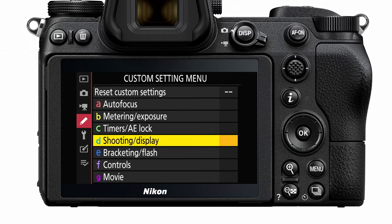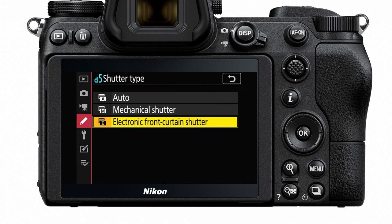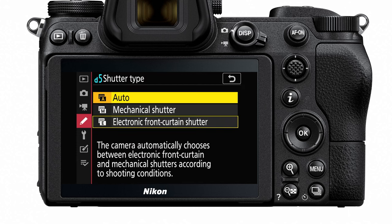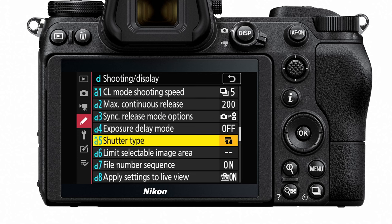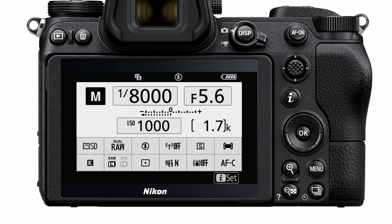An additional spec on this camera is that it has an electronic shutter, which will help reduce vibration when you're shooting in the field — helpful on long exposure shots. The shutter can shoot from 1/8000th all the way up to 30 seconds for an exposure, and on top of that, there's also a time mode and a bulb mode for times when you want to shoot longer than 30 seconds.